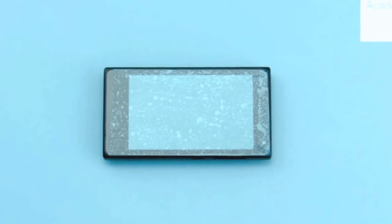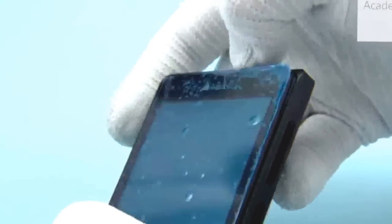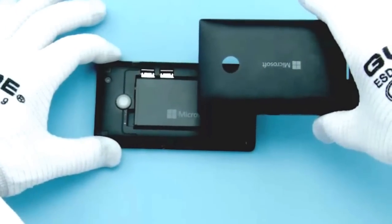Protect the A-cover with protective film. To open the battery cover, push the top left corner as shown. Next, push the top right corner of the battery cover. Then push the camera lens and release the top end of the battery cover. Lift and remove the battery cover.